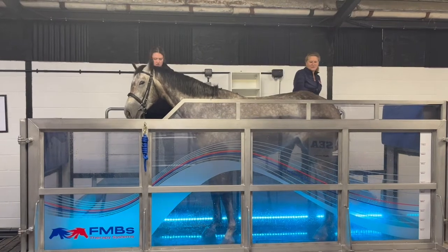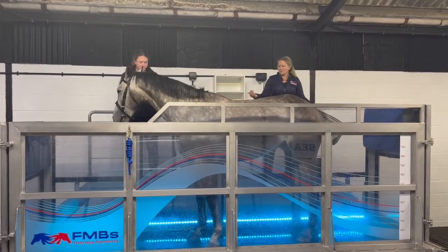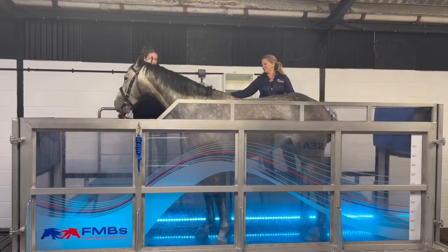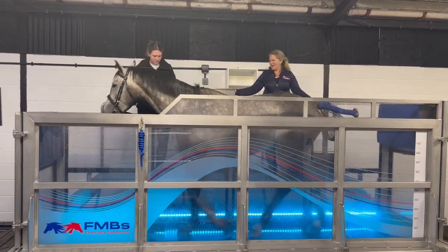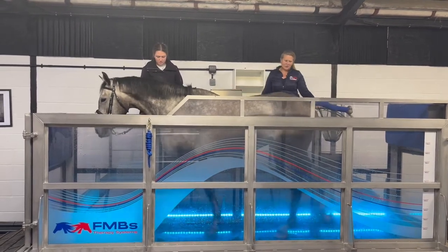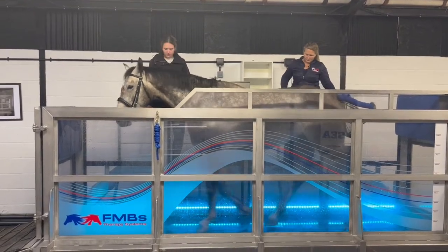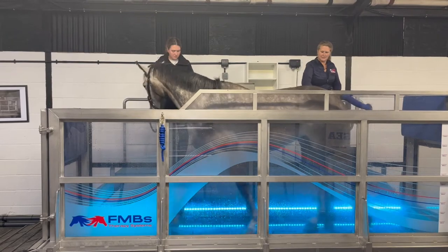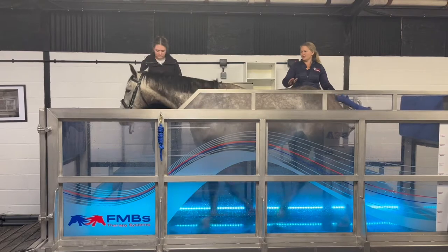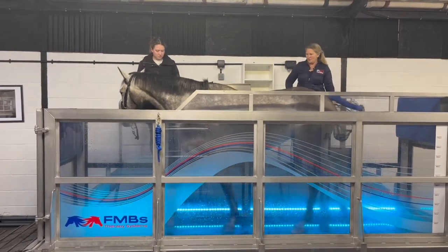For horses that have been on for the first time, we just need to encourage them to walk on. Some understand it straight away. Others, you may have to push their shoulder back as the treadmill goes forward. We're just looking for that nice overground walk speed. For the initial session, we just want them to be calm, relaxed, and working out what they've got to do within the treadmill.